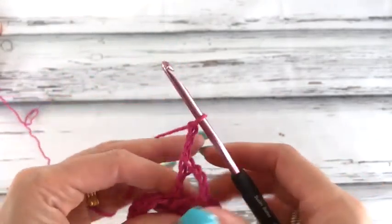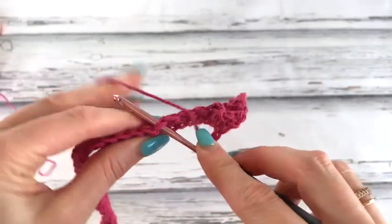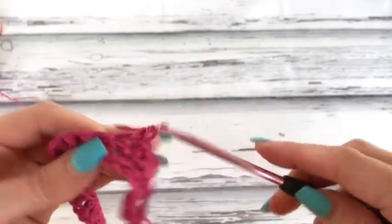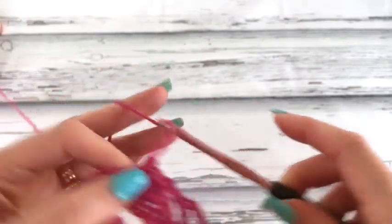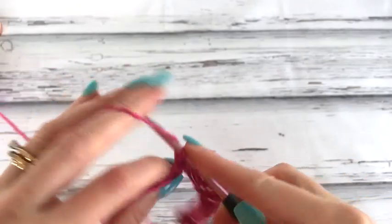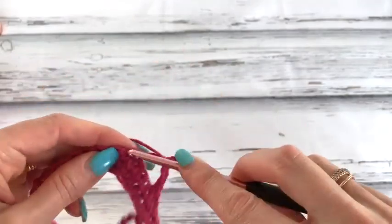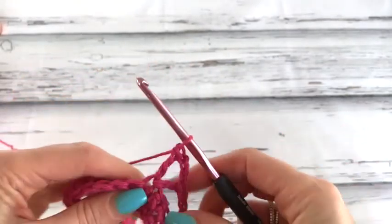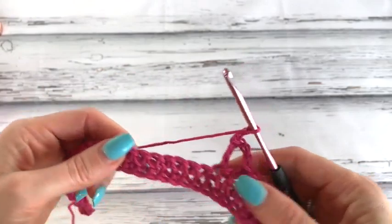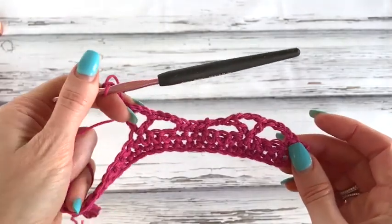Now we'll chain three, skip three — one, two, three — and work one single crochet in each of the next three. Chain three, skip three, and work our chain three V stitch: a double, chain three, and a double. Chain three, and we're just repeating this — skipping three, working three single crochet. Work that all the way along your piece and I'll meet you up at the end.